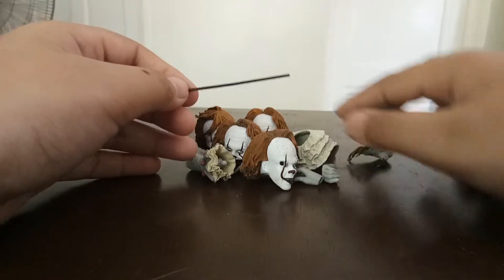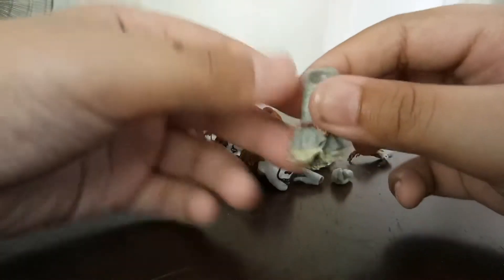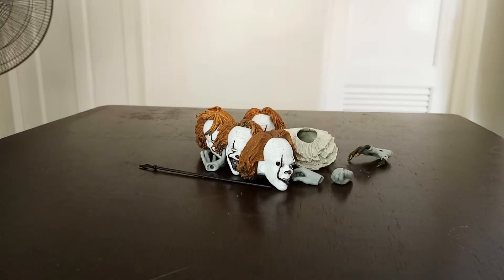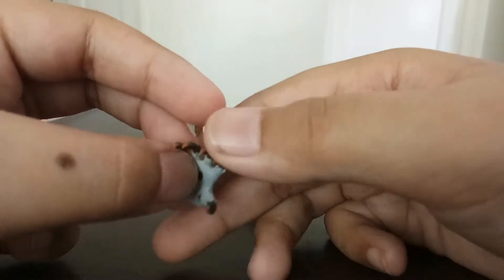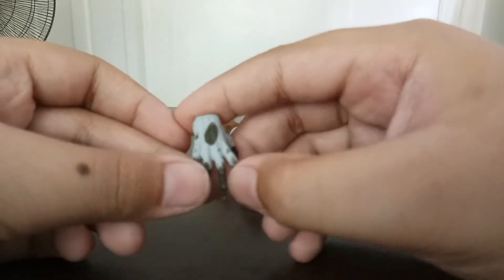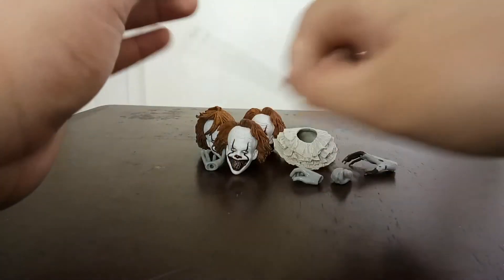This hand is slightly more open, probably for holding a balloon. Then there are the neck ruffles — you put them right on the neck. There's also an arm part that keeps falling off. And this is the werewolf hand. It's been analyzed that this is supposed to be like the werewolf from when the Losers Club watched a horror movie with a wolf man, so Pennywise can turn into that.